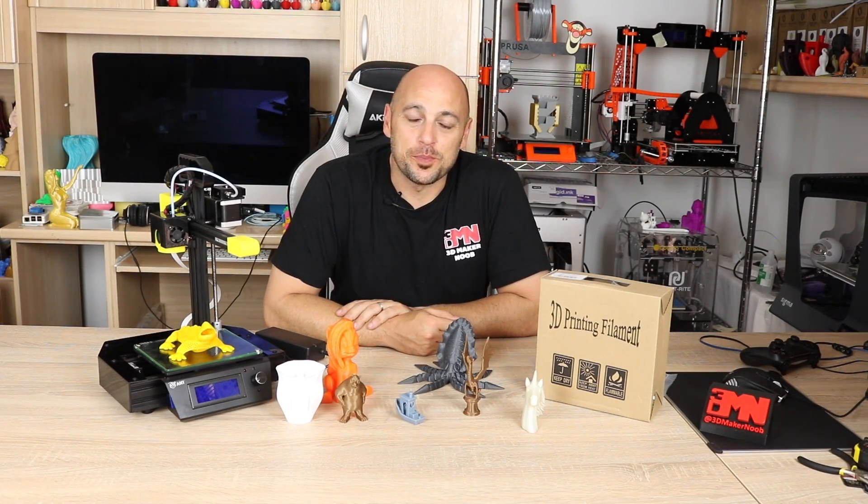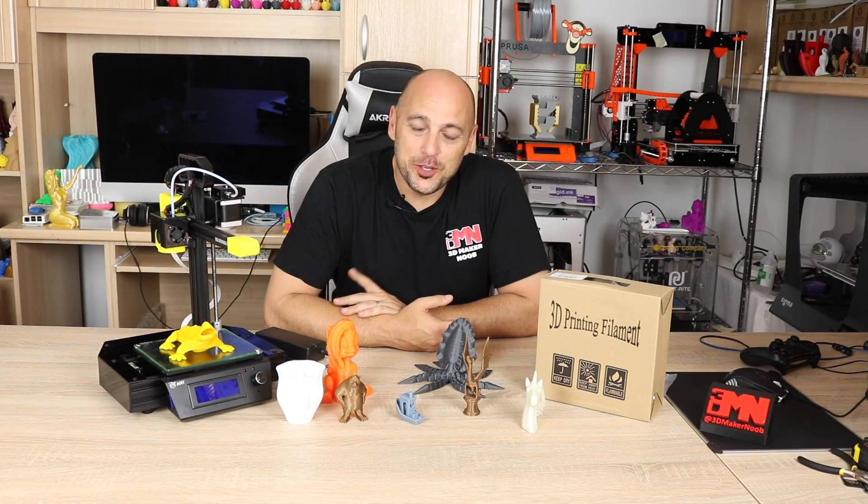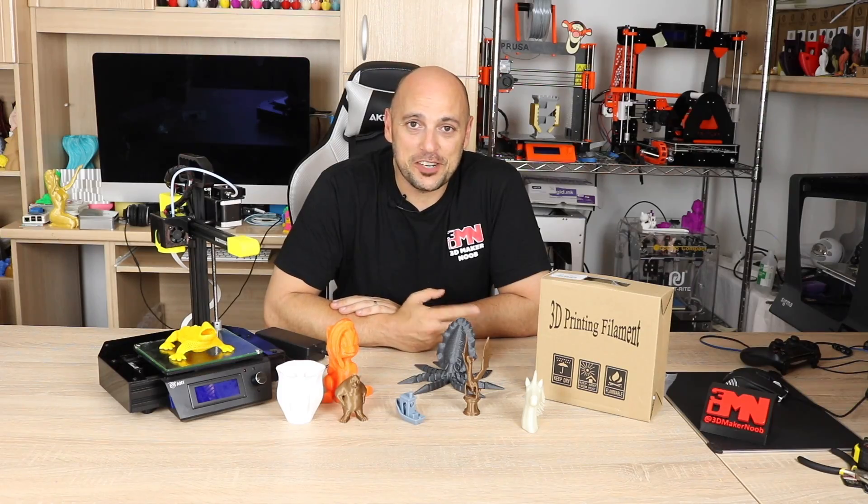Hello Makers, welcome to 3D Maker Noob. I'm Joe and today I want to talk to you about the Ent eCarry. Stick around.